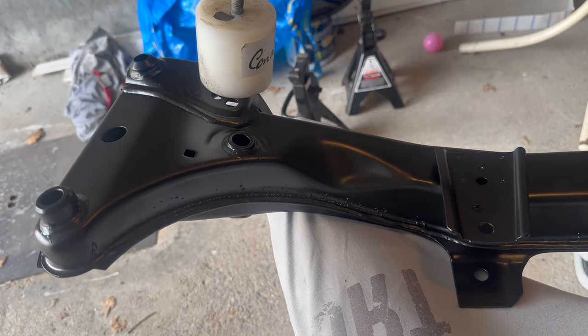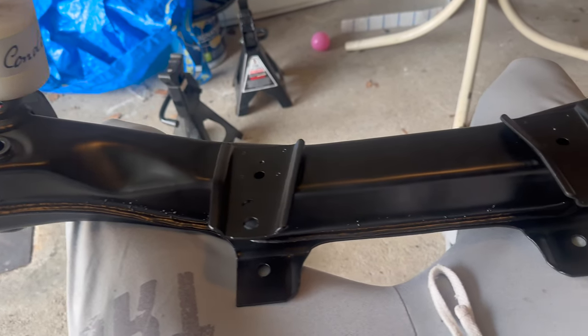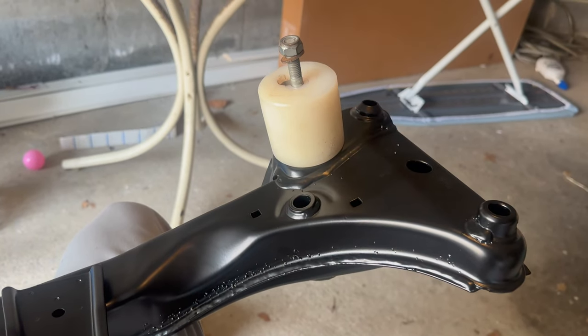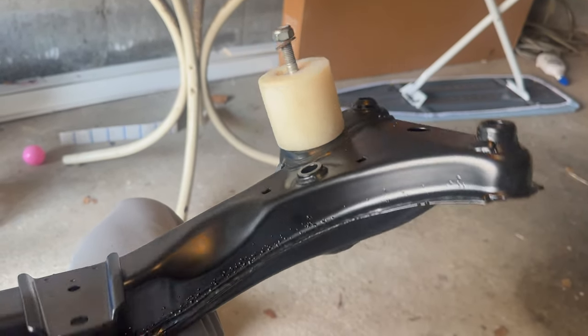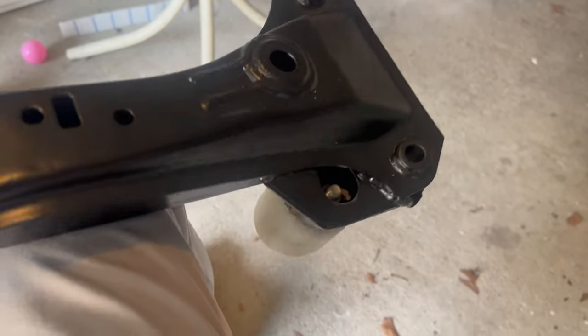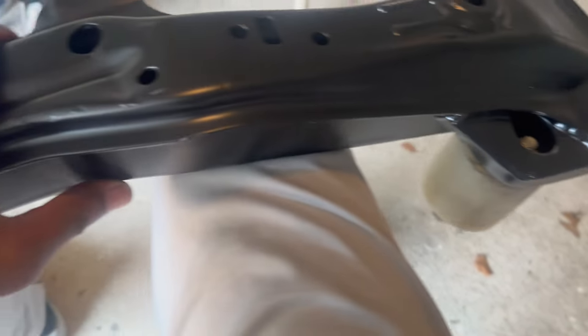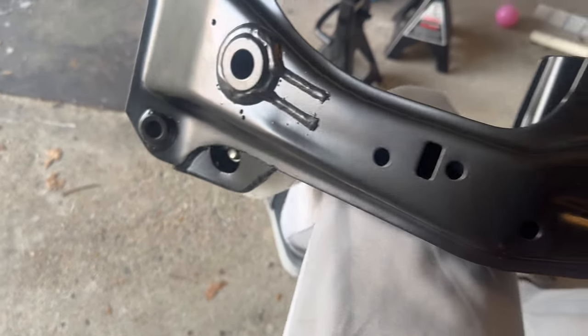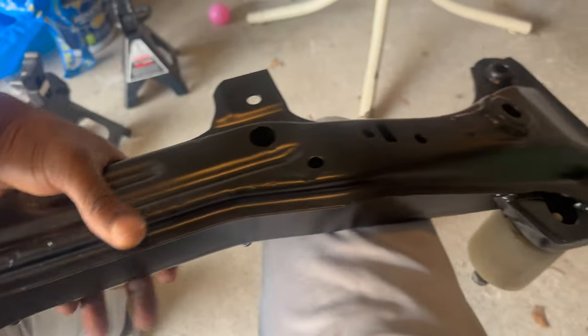Just wanted to show you guys real quick — this is the front subframe after I got it powder coated and reinforced. I already installed the motor mounts, the condo motor mounts. It was reinforced right there, and I'm about to install this back.